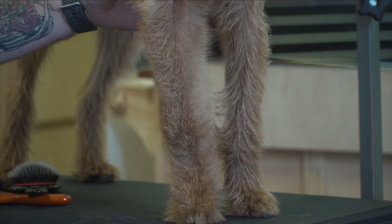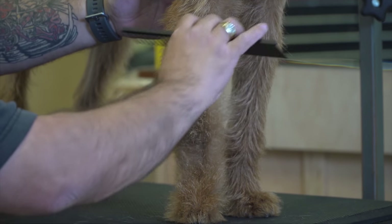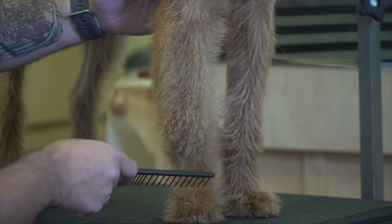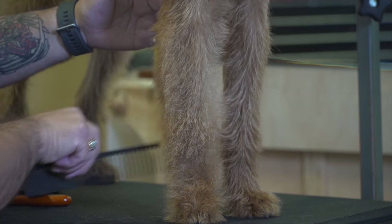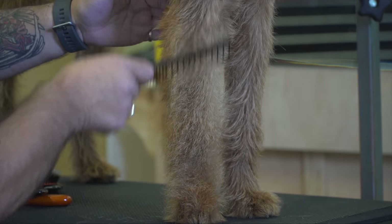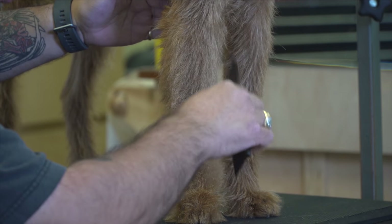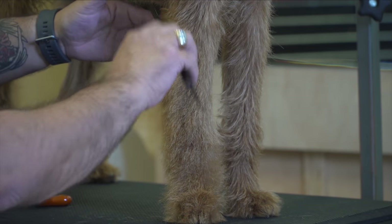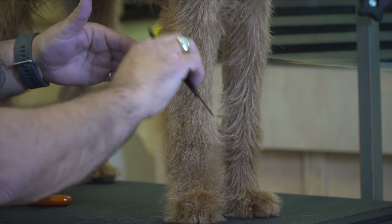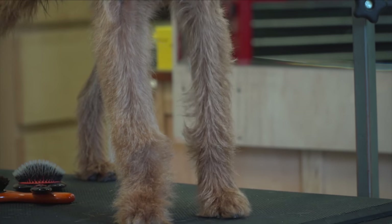Then I can come back with the wide side, turn these hairs around, and see what I have to work with for today. Nice furnishings. Let's start our grooming session.